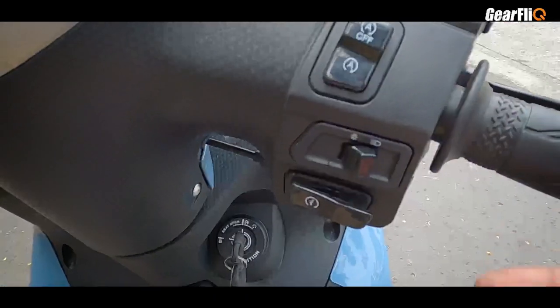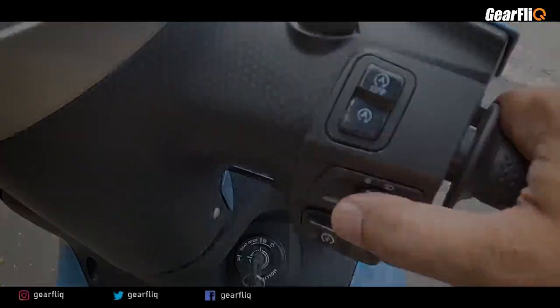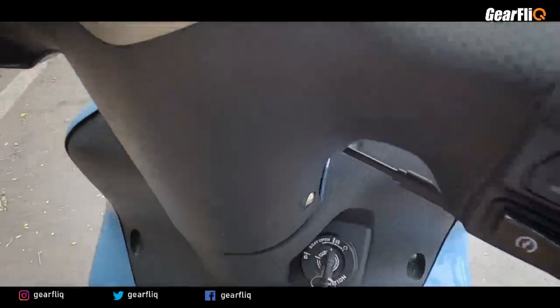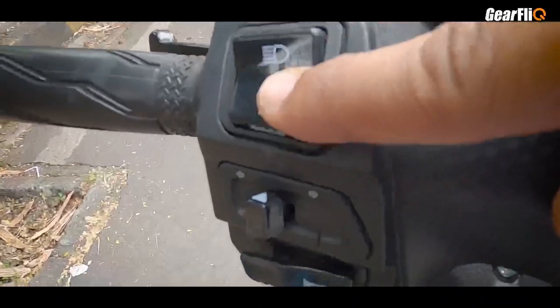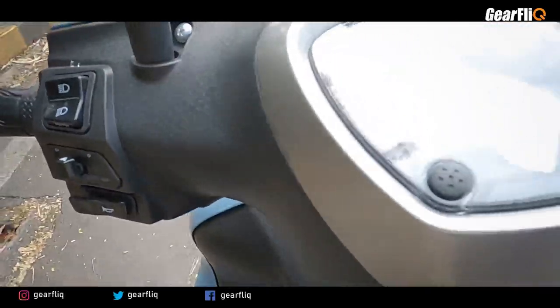When you turn on the headlamp, it is on. The right handlebar has a start-stop switch on top and a starter button on the bottom. On the left side, you get a high beam/low beam switch with an embedded pass switch, a turn indicator, and a horn switch — pretty basic overall.